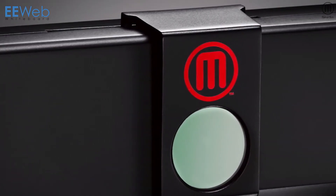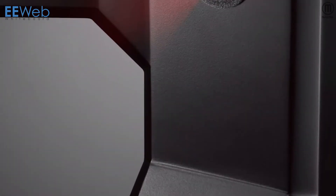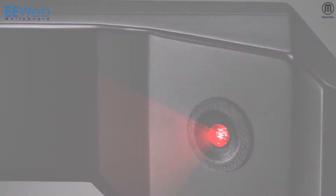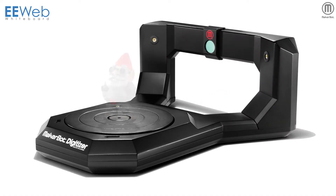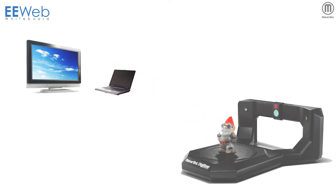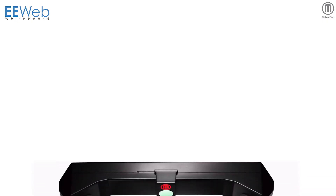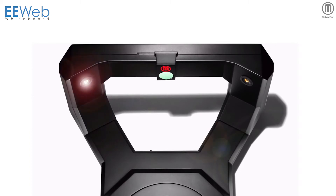Traditionally, 3D scanners have been large, expensive devices utilized in predominantly industrial settings. Weighing in at just 4.5 pounds and with an affordable price point, the Digitizer connects with a USB cable to a desktop or laptop device. The turntable stepper motor indexes 800 steps during the full rotational scan. MakerBot uses two iSafe Class 1 lasers for tracking and scanning the target object.